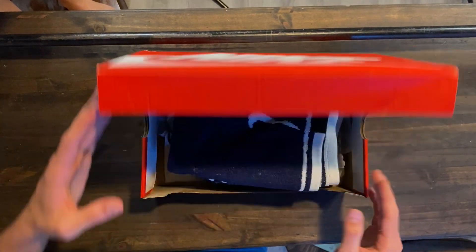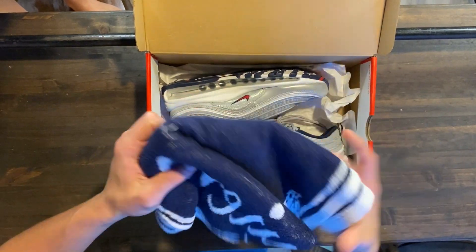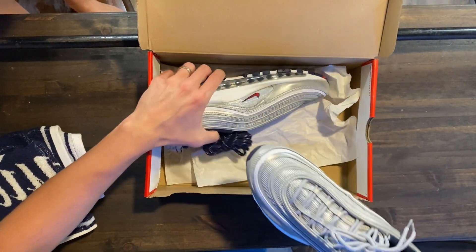Alright guys, so we had a streak of awesome luck this past week on the SNKRS app, and this is actually the first pair — in about two to three — we actually ended up winning. Hannah actually ended up winning this pair. So we ended up getting the Air Max 97 Puerto Rico.